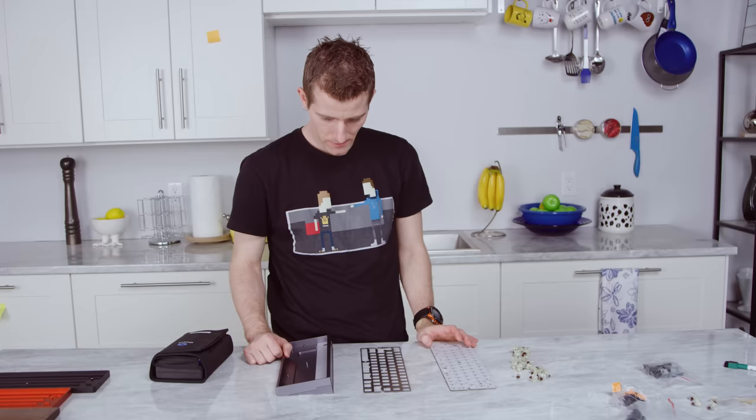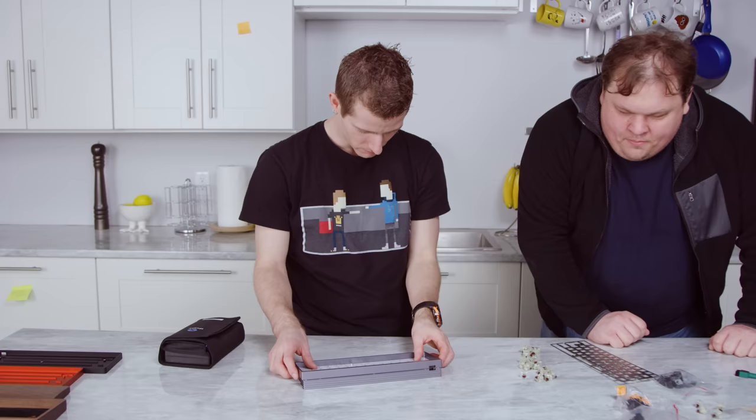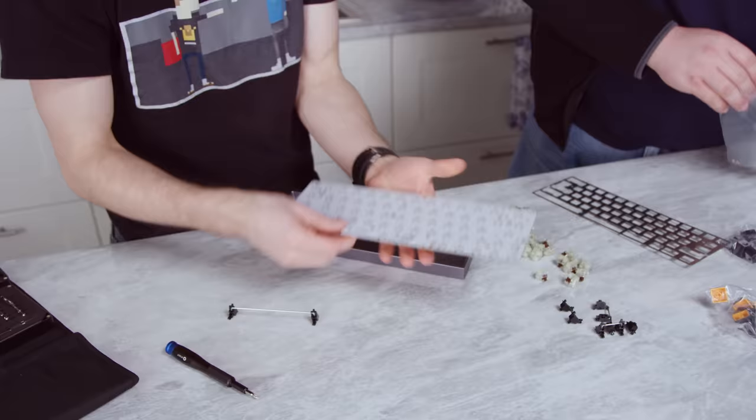All that's left now is to put it together and see how well it works. So let's assemble this thing. We start by screwing down the PCB — that was relatively straightforward. Then on to the spacebar stabilizer.